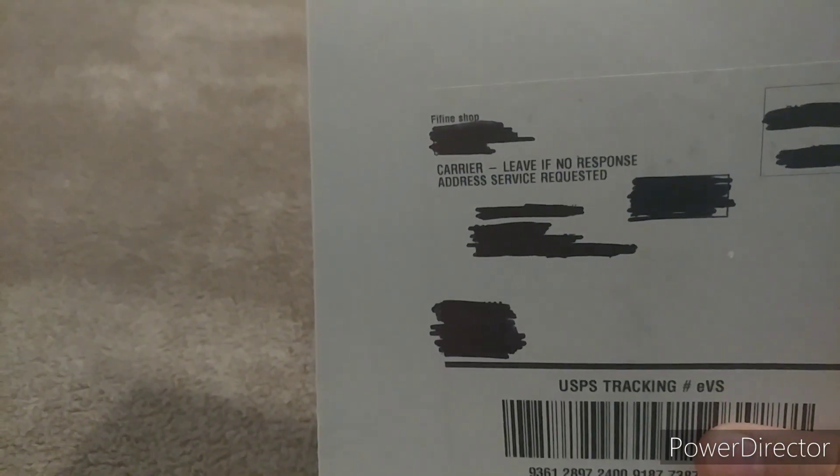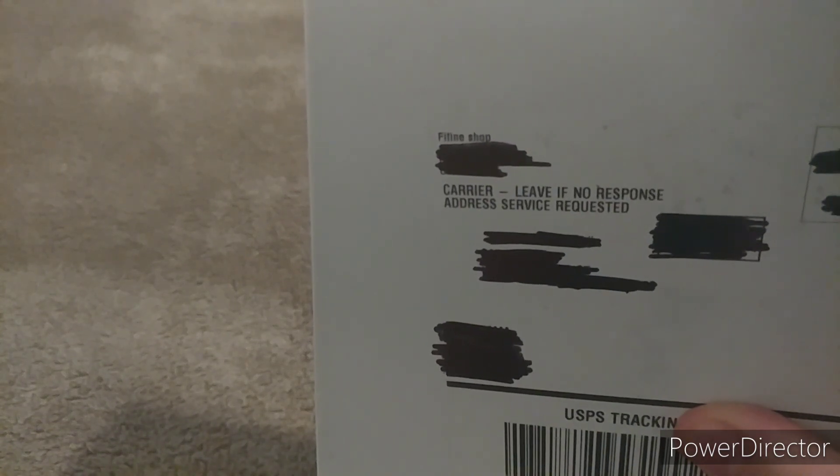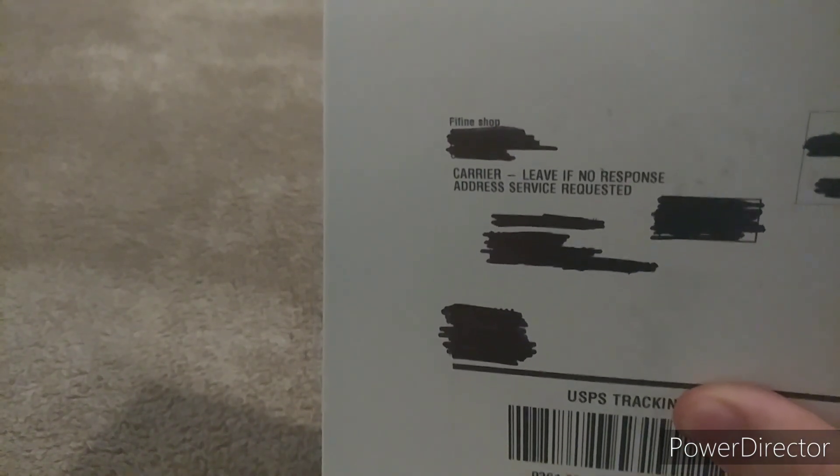Hey, what's up guys? Coming at you from the bedroom, filming from the LG V20 camera — the one that uses 60 frames per second but only goes 720p in 60fps mode. Look what I got. I had to black out some of it because that's personal information. Up there it says 'Fifine' — those of you who know the cheap microphone market know Fifine is a microphone company. Now I need to get this box open.